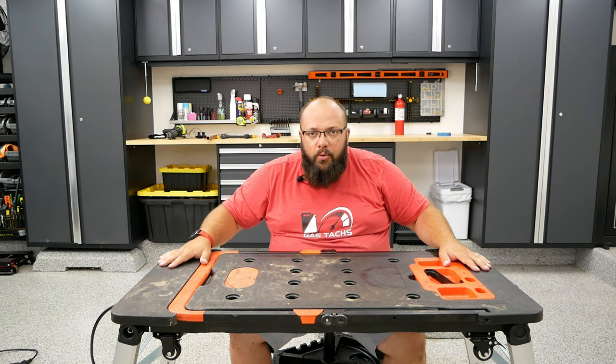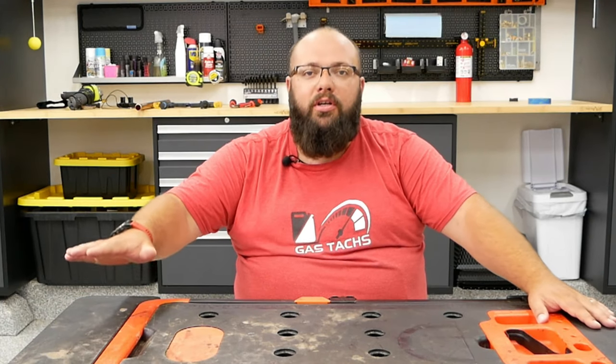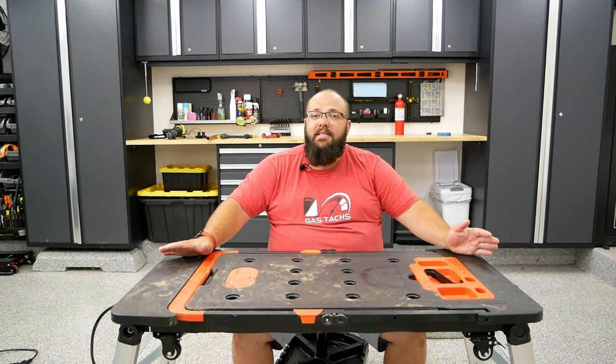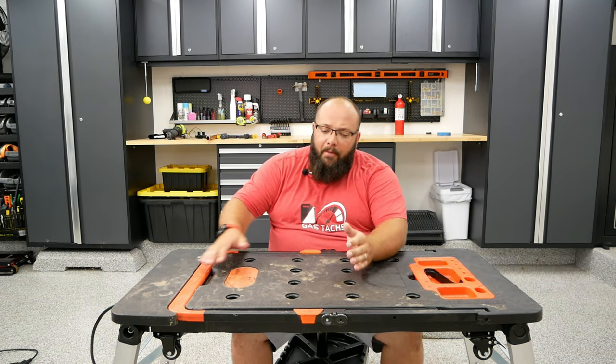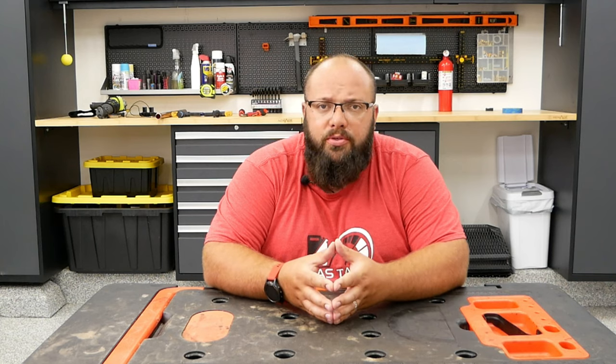Why are we reviewing this today? I would say this is the most consecutively used tool in my garage. And why is that? Because it is multipurpose. Now, they say this is a 7-in-1, but truth be told, it's more than 7-in-1 and it could be less than 7-in-1 — all depends on how you use it and what you classify as multipurpose.